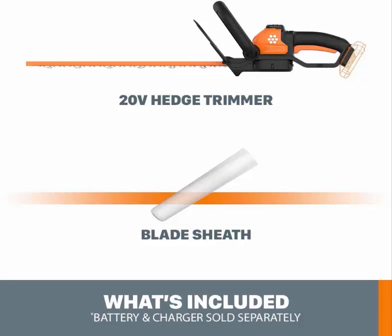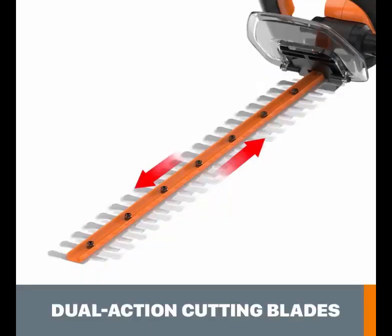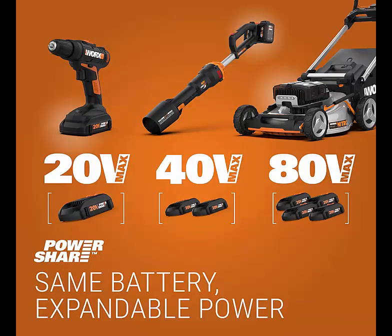1. WORX WG261 20V Power Share 20 Inches Cordless Hedge Trimmer. In case you're searching for a compact cordless trimmer, look at this clever minimal unit from WORX. The cutting blade is 22 inches in length, which means it will adapt well to tall hedges where every last bit of reach matters. The dual-action blades move backward and forward to give a clean cut with low vibration, making it truly comfortable to use.